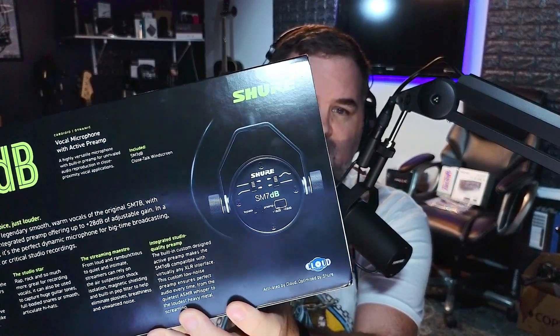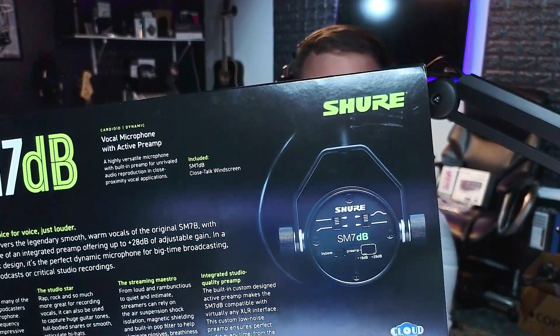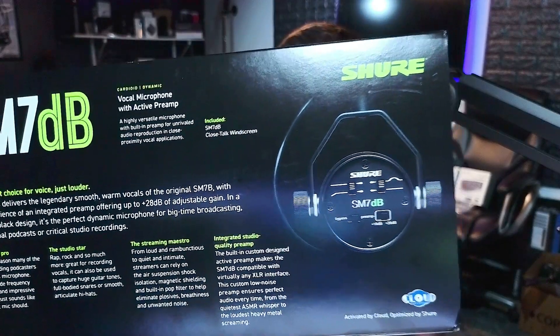So what is the SM7dB? We're still talking on the regular SM7B, but what this is is an SM7B with a CloudLifter built in. It says 'activated by Cloud, optimized by Shure.' To be very transparent, Cloud basically licensed their technology to Shure, so Cloud is the inspiration for Shure making a built-in preamp for the SM7B.